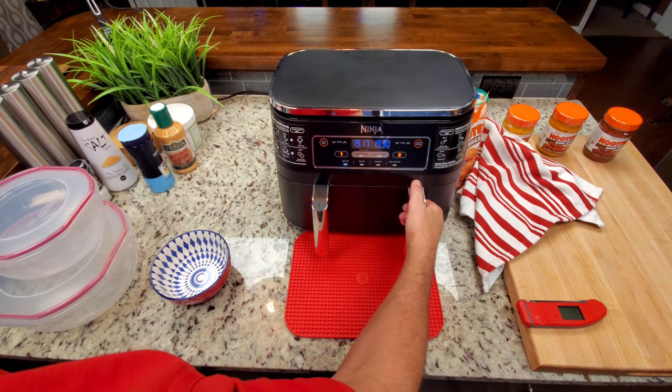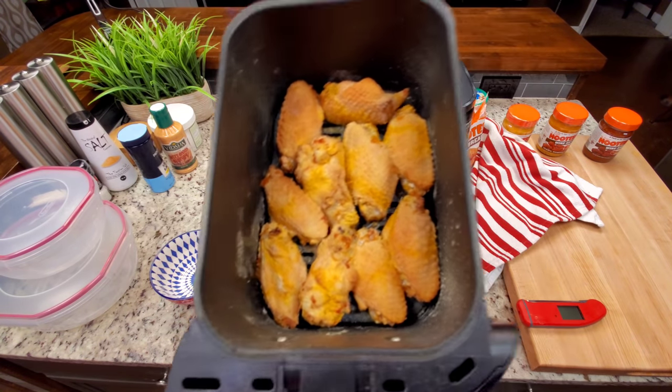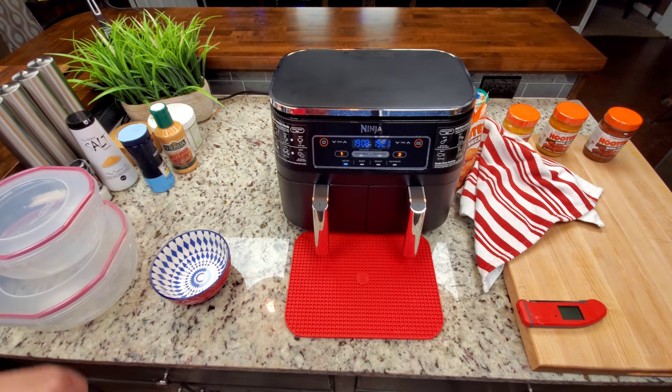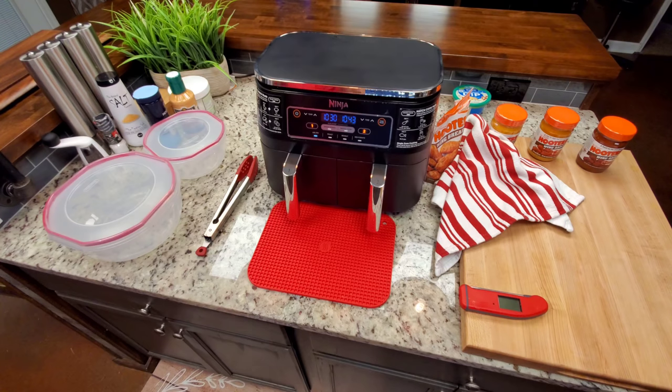Taking a quick look at the wings — we'll lose a few seconds of cook time but no big deal. You can see they're kind of crusting over. I'm not going to spray them with avocado oil at this point, although you could. I don't think they need it — we'll see in a minute.